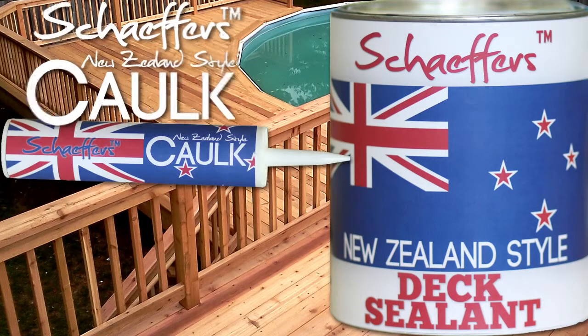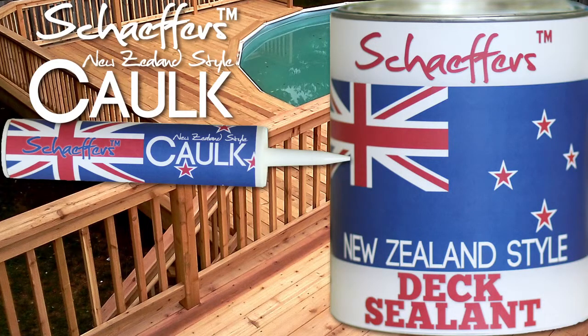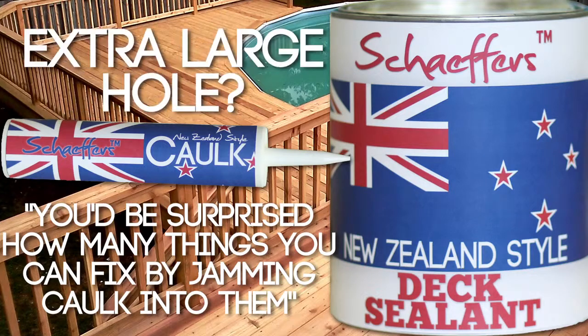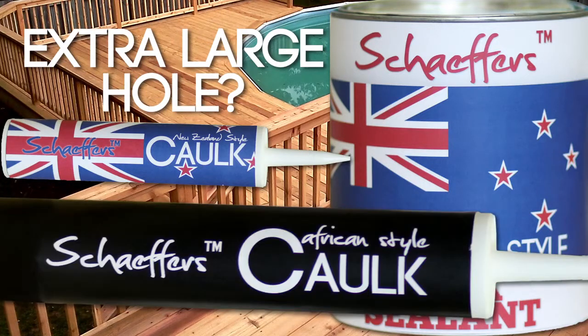If you like Schaefer's Dick Sealant, check out Schaefer's New Zealand Style Cock. I had a huge hole in my dick, but I fixed it by jamming some cock in it. You'd be surprised how many things you can fix by jamming cock into them. Have an extra large hole in your dick? Try Schaefer's African Style Cock. Just go to your local home improvement store and ask for the big black cock.